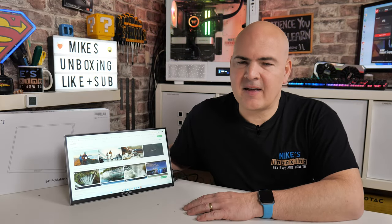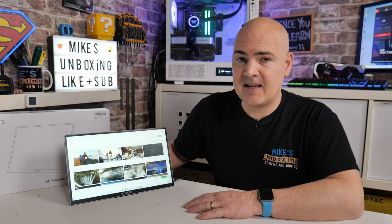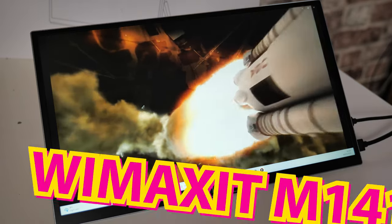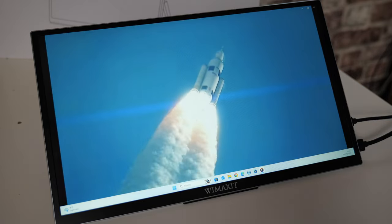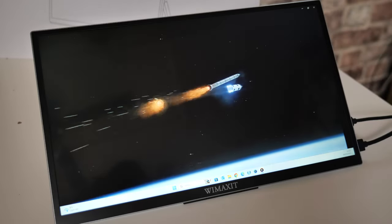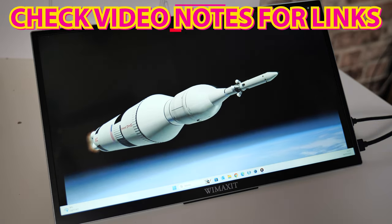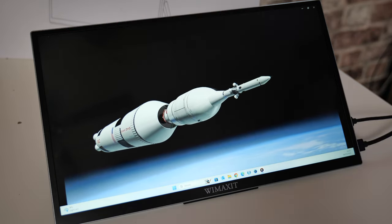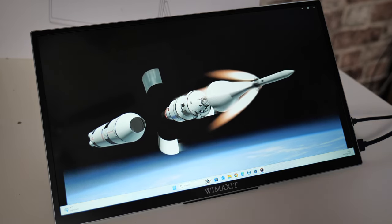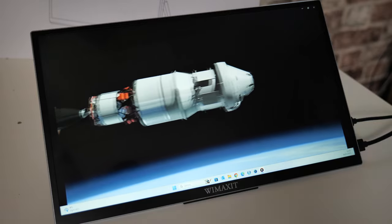In today's video we'll be taking a look at the Wimaxit M1410CT. This is potentially the best value touchscreen portable monitor on the market right now. There is going to be a spring sale on Amazon.co.uk, and at the time of recording this is pretty much guaranteed from what we've heard from the supplier, AndyScene. I'll put some links in the video description — this will be at its historic lowest price ever.